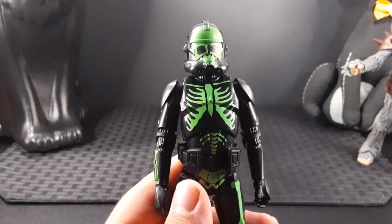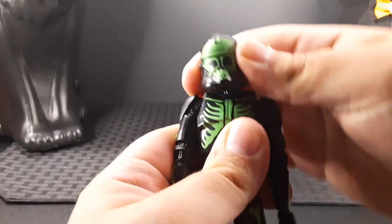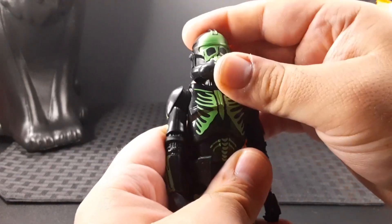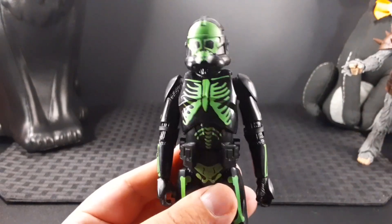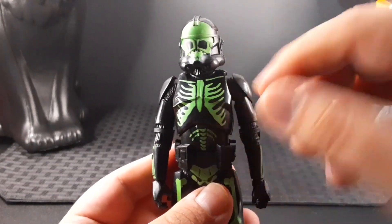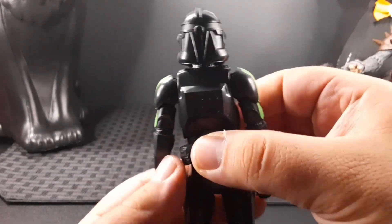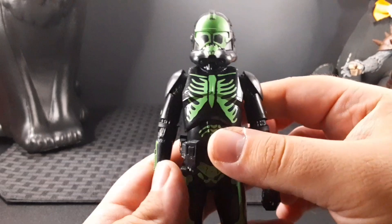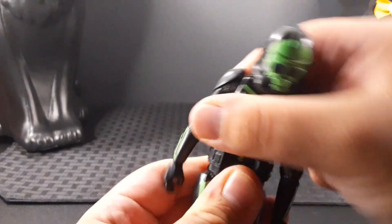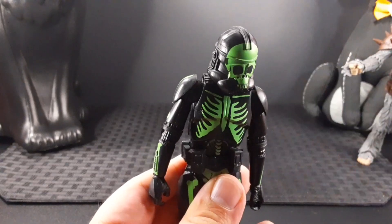Going over articulation, he does have movement at the head — you get quite a bit of movement in the neck, side to side, all the way back and all the way forward. Looking at the torso, he has a black chest plate with a rib cage printing in the front, you can see his collarbone up here. He also has a ball joint at the upper waist, giving quite a bit of movement side to side, all the way back and forward.